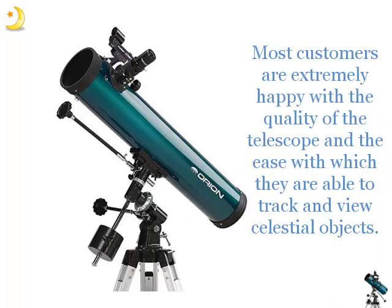Most customers are extremely happy with the quality of the telescope and the ease with which they are able to track and view celestial objects.